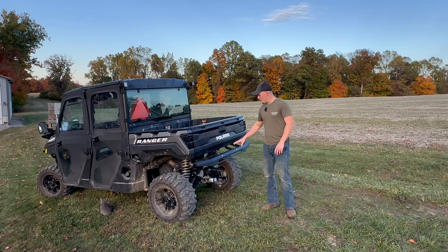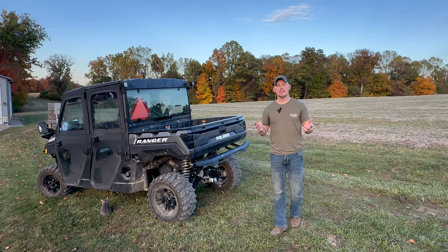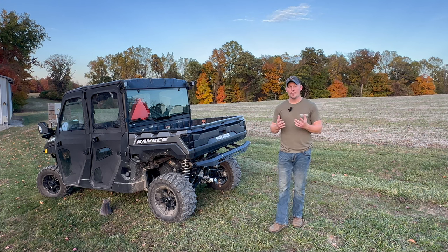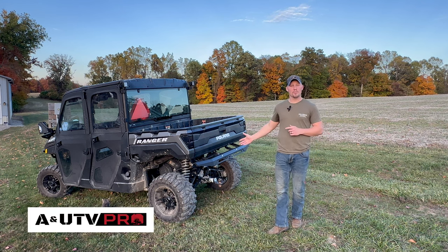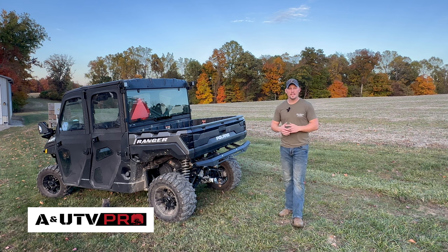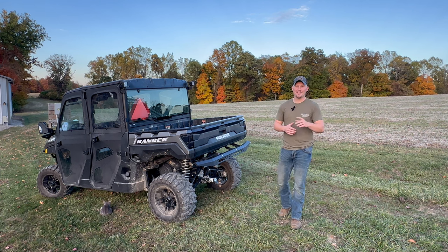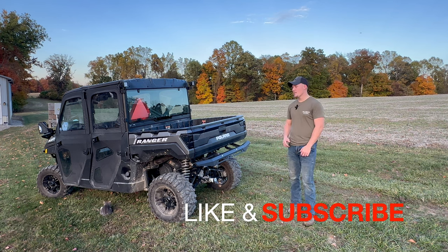That's a wrap — we got it all installed and it went really well with no problems. The number one goal on this channel is creating content that brings value to you guys and helps you out in your everyday life. Special thanks to A and UTV Pro for sending us the product and allowing us to review and install it for our viewers. One last thing — their hunting season special is a 12% discount using the promo code HUNTINGUTV12 — that's HUNTINGUTV12. Everything will be in the description. Don't forget to like and subscribe and until next time here on Hill Creek Outdoors, we'll see you.